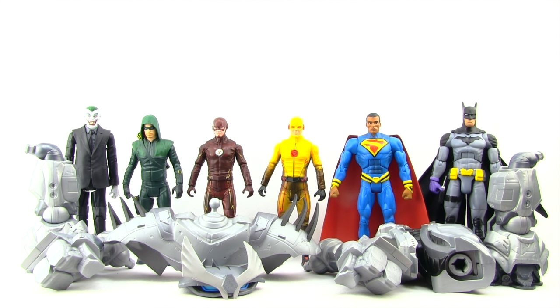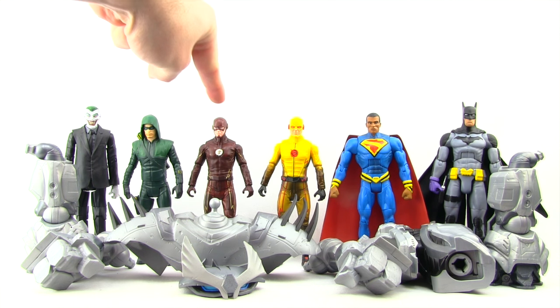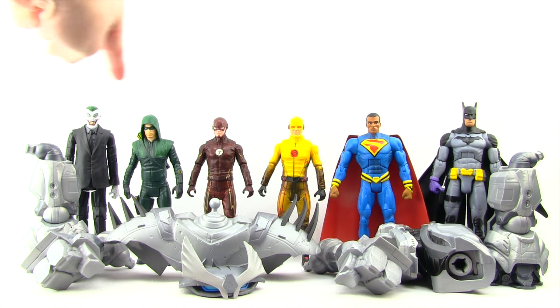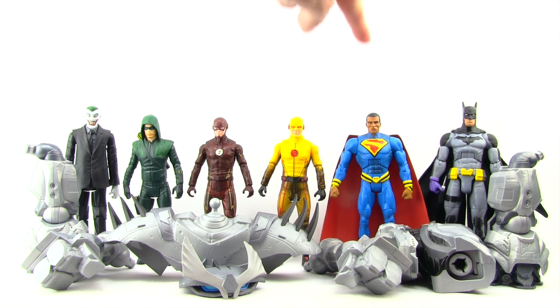The six figures you need in order to complete all the pieces for this Justice Buster are the Greg Capullo Joker figure, the TV series Green Arrow, and the TV series Flash figures — these three have been out for a few months now. And then the TV series Reverse Flash, the Earth-23 Superman, and the Zero Year Batman, which are just now starting to hit shelves.